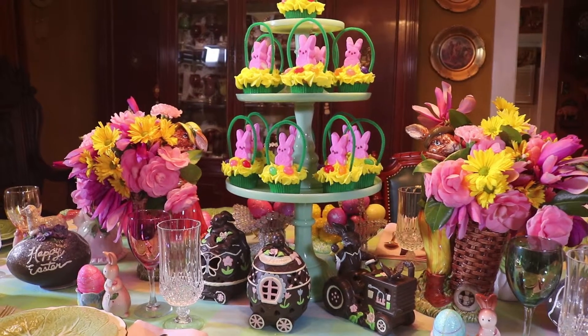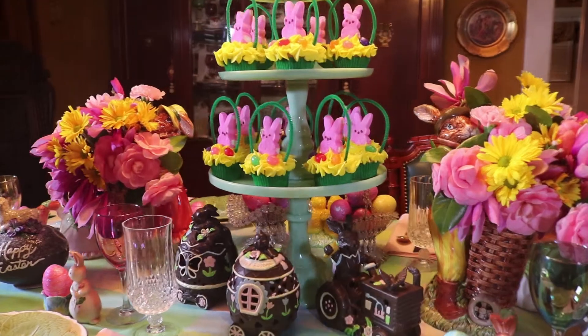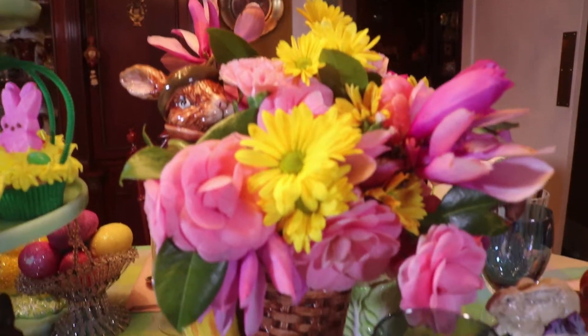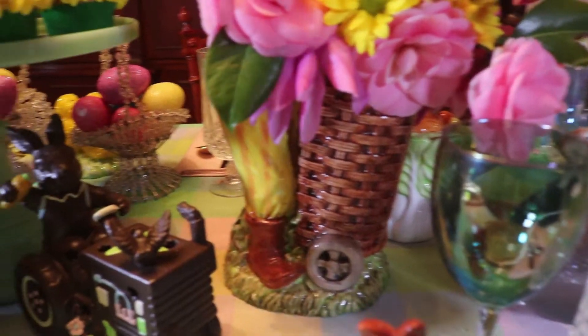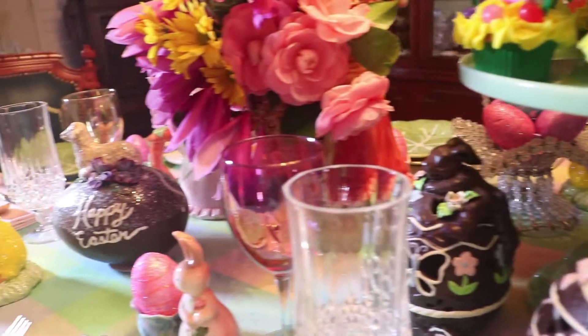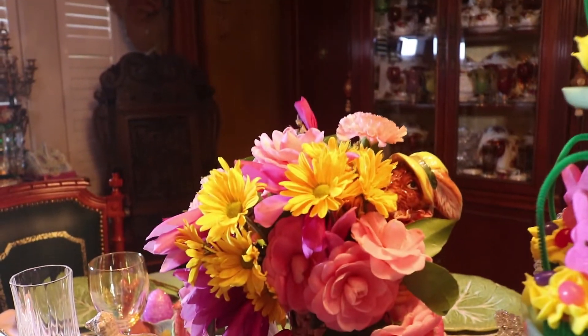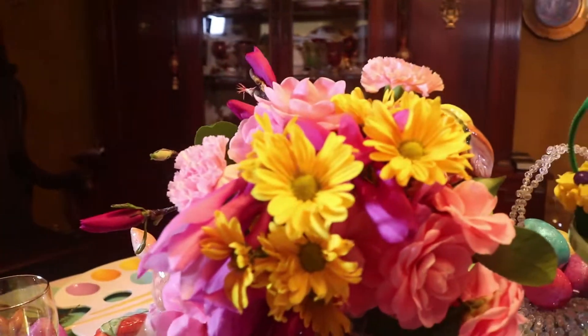For my floral arrangements today I've used bunny planters. On one side I've got Mr. Bunny and on the other side I have Miss Bunny. The flowers I've chosen are blooming in the yard today — they're saucer magnolias in a purpley pink and then I've got pink camellias. This is kind of the tail end for those.